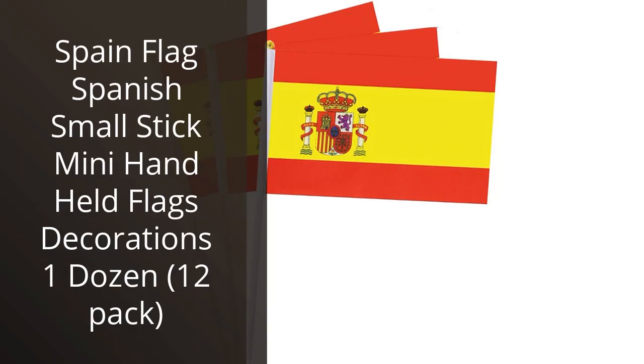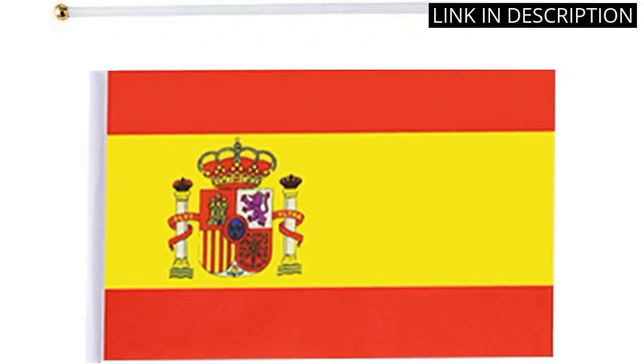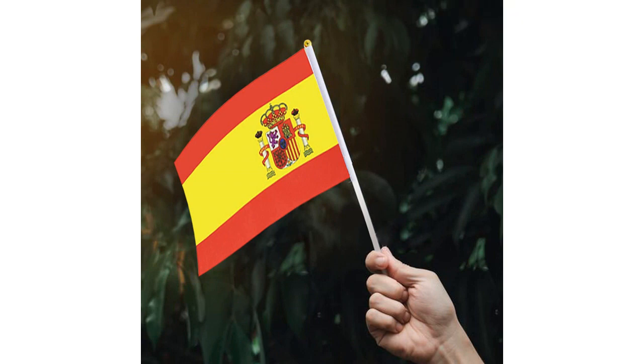I recently purchased the Spain Flag Spanish Small Stick Mini Handheld Flags Decorations 12 Pack for a special event, and I'm very pleased with the product. The flags are made of high-quality materials, and the colors and design are vibrant. They are the perfect size for holding in your hand, and the sticks are sturdy enough to last through the event. I was also impressed with the price, as it was very affordable and I received great value for my money. I would definitely recommend this product to anyone looking for a great way to show their Spanish pride.